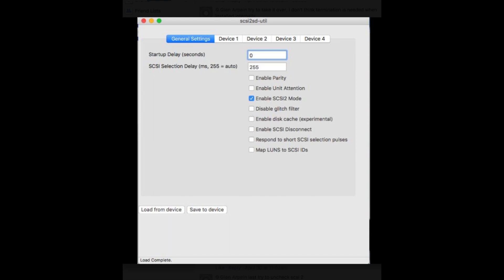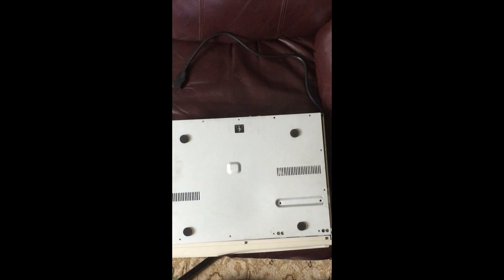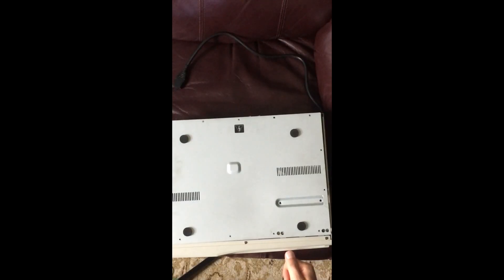One other thing to know when setting up these boards: depending on which board you have — I have version 5 of the very popular one — you want to make sure you've upgraded the firmware. Download the program, upload the firmware, then plug into the front of your board. Don't plug into the front of the board and then hit upgrade firmware — that won't work. You really have to upgrade to the latest firmware; right now it's at version 4.7 for this board. I'm not sure what it will be when you're watching this or if you even have the same brand board, but that may be relevant to you as well.